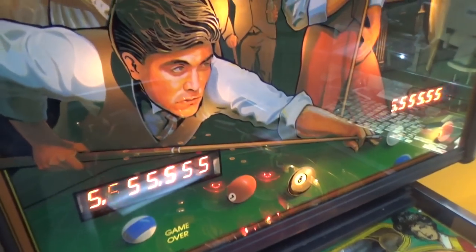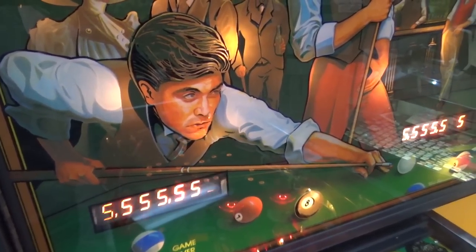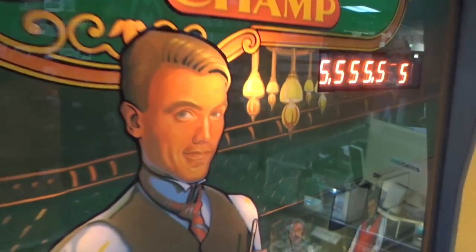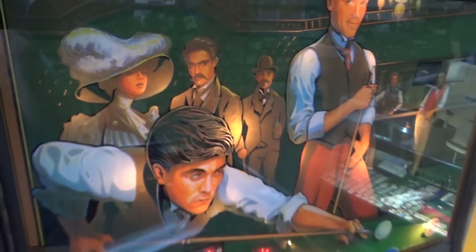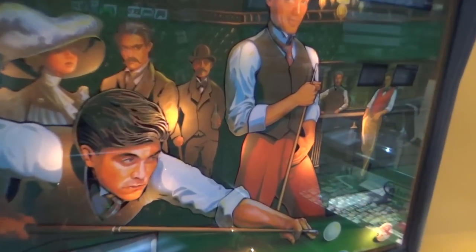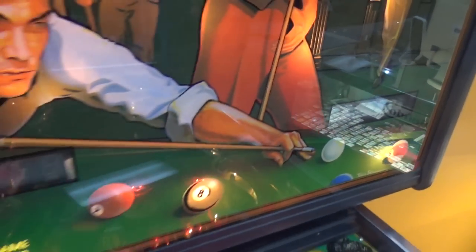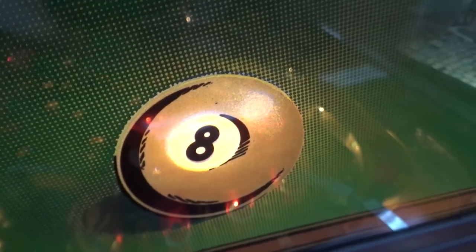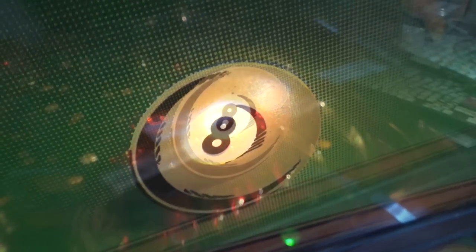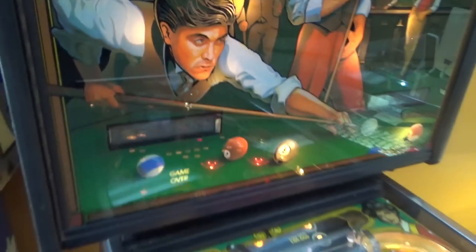Let me show you the back glass. You've got this guy — he looks familiar. That looks like Michael Douglas! He's got an old-timey bowler hat. I like how they did the art — it may just be faded, but I think it was probably painted that way. You've got a guy over here at the bar, another guy waiting on a drink or watching someone play pool. Michael Douglas, I see you. I'll bet he posed for Bally's back glass.